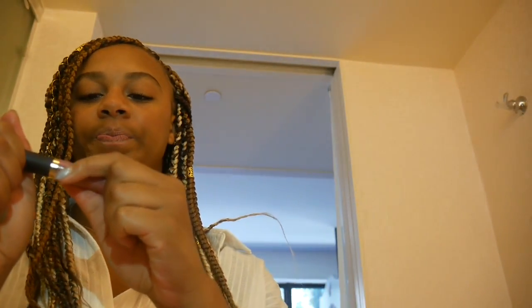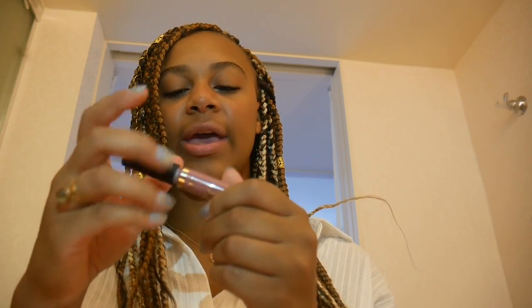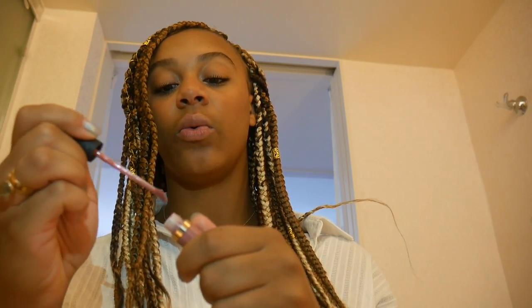The last step is a little bit of lip color. Sometimes I don't even put that on and just use chapstick, but this is the Tarte lip paint. I don't want my whole lips to be a really different color, so I just put a little bit on.